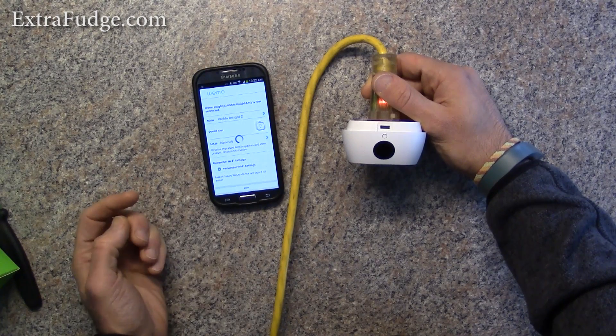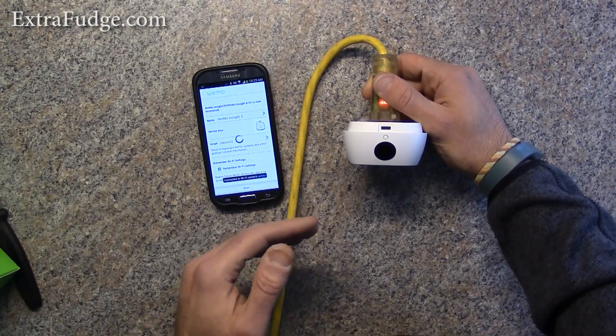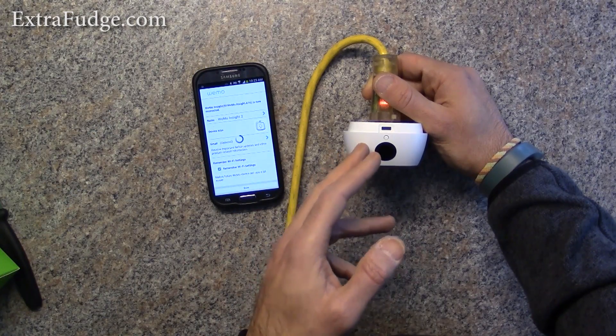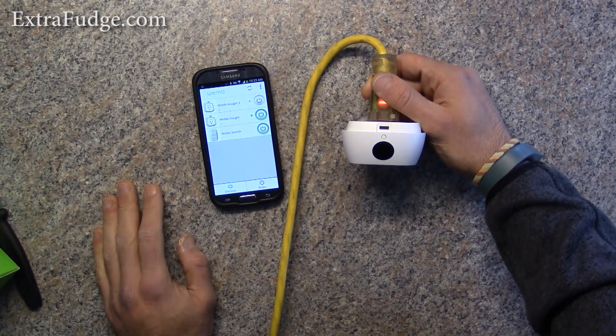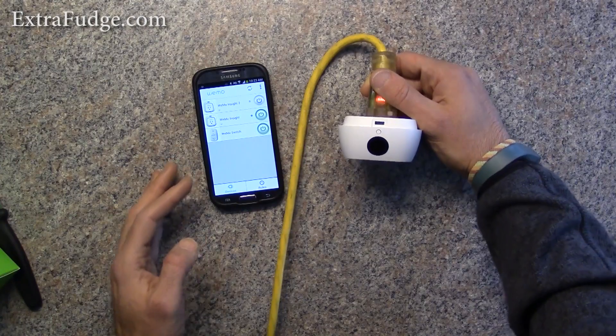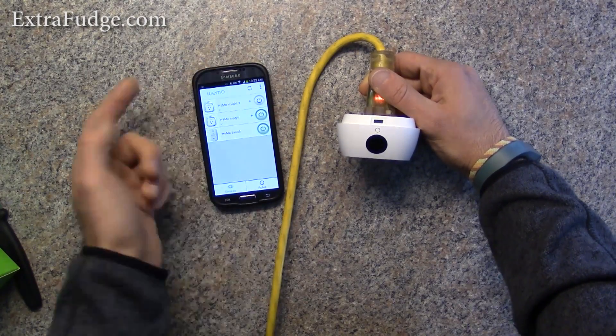I'm going to click done. Now it disconnected from the Wi-Fi network that it created and rejoined my network. So now we have three of them right here. Let me show you how it works as far as turning it on and off.